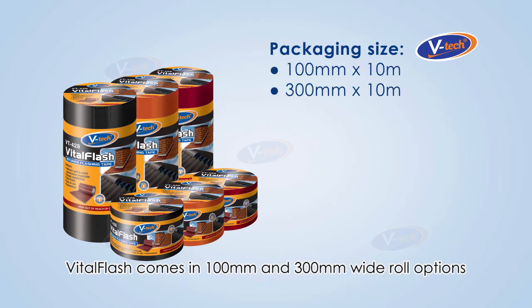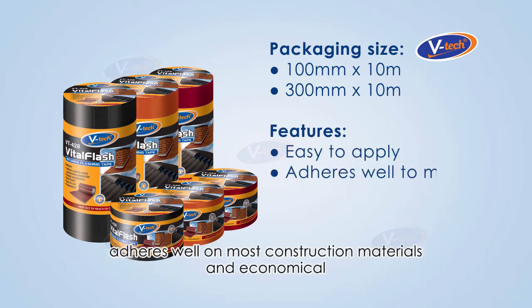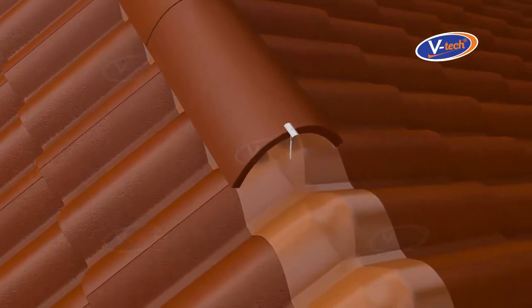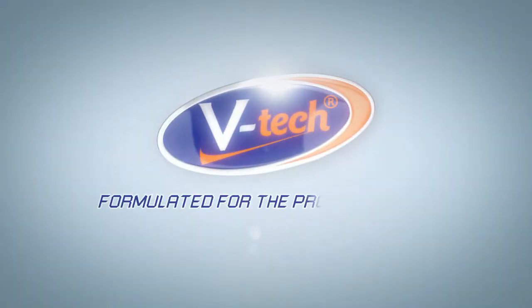Vital Flash comes in 100 millimeters and 300 millimeters wide roll options. It is easy to apply, adheres well on most construction materials, and is economical — making it the preferred cost-effective solution for rooftop waterproofing. V-Tech: formulated for the professionals.